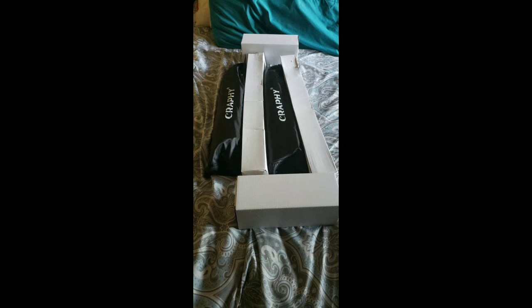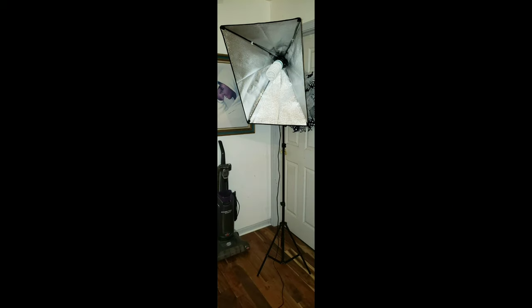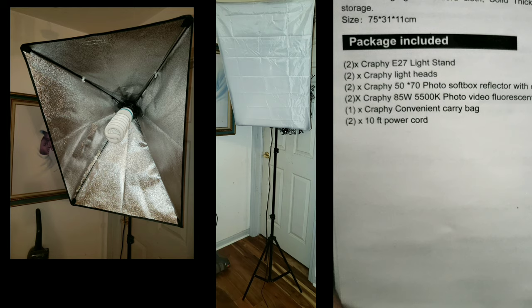I just wanted to show you guys what the Crafty softbox looked like right out of the box — here are all the individual pieces. With the kit you get two light stands, two light heads, two photo softbox reflectors with diffusers which is the white thing over it, two 85W 5500K photo video fluorescent lighting bulbs, one convenient carrying bag, and two 10-foot power cords attached to the softboxes.